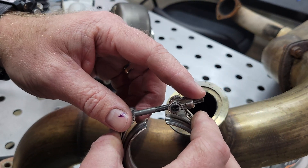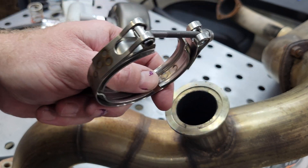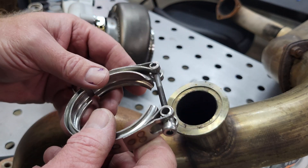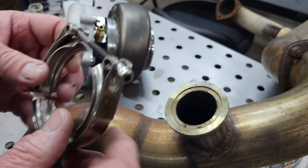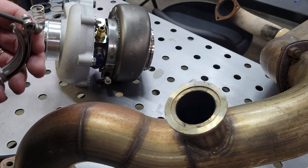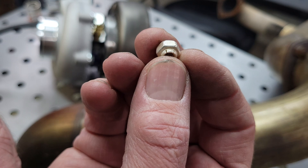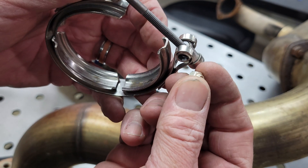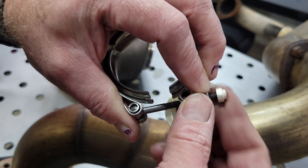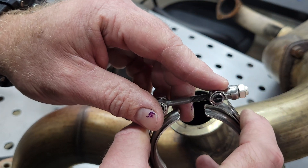Anti-seize — always use anti-seize on your V-bands. I get more phone calls for people needing replacement V-bands because they tightened everything up with an electric impact gun and went to loosen it and it just seized up completely. All of our Tile and TurboSmart come with mil-spec silver coated lock nuts. These do provide some amount of anti-galling properties, but always put anti-seize on this.